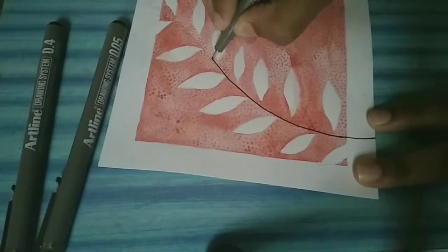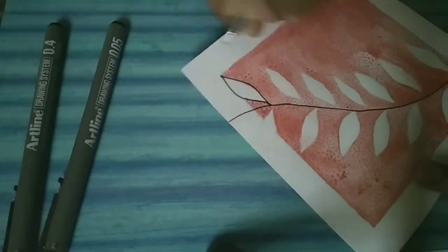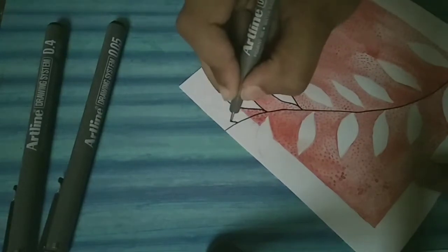Now I am using a 0.7 pen and making the outline of the leaf. I am doing it the same way as I did using pencil.